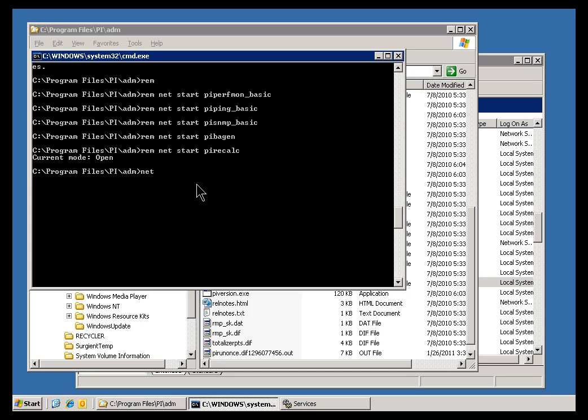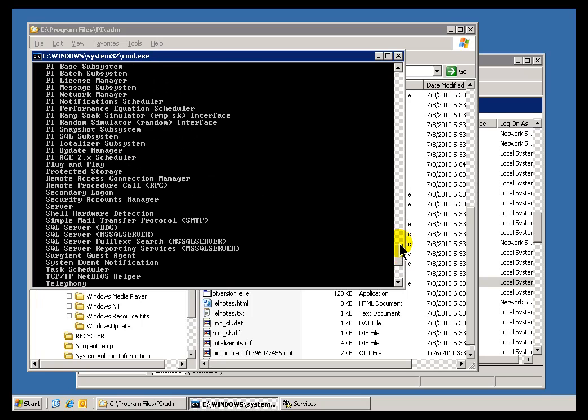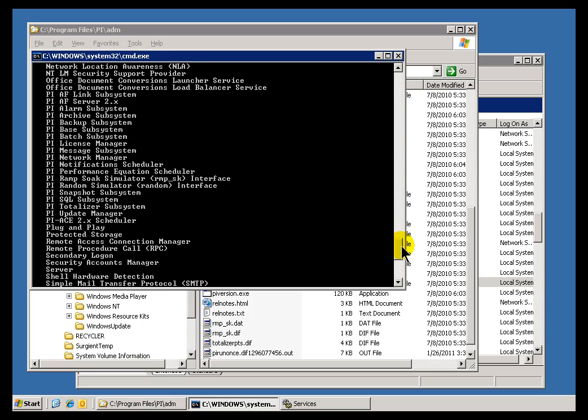One thing you can also do — just an aside — if you're at the Command Prompt and you want to see what Services are running, you can use NetStart by itself with no arguments, and that will show you what's currently running. We do this all the time in Tech Support; it shows us quickly which PI Subsystems are currently running.